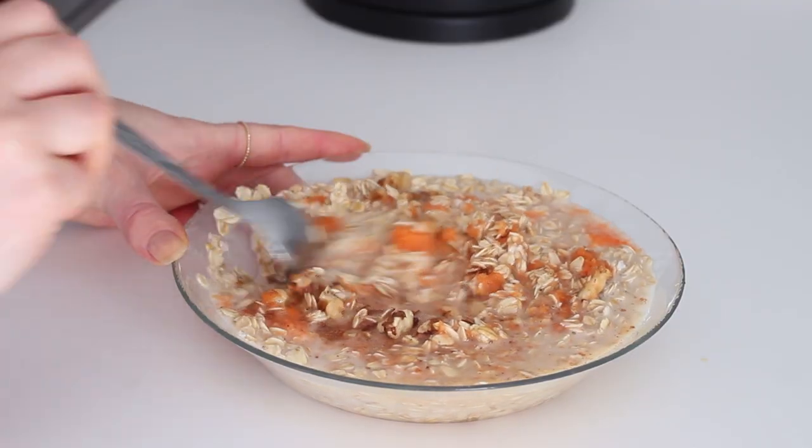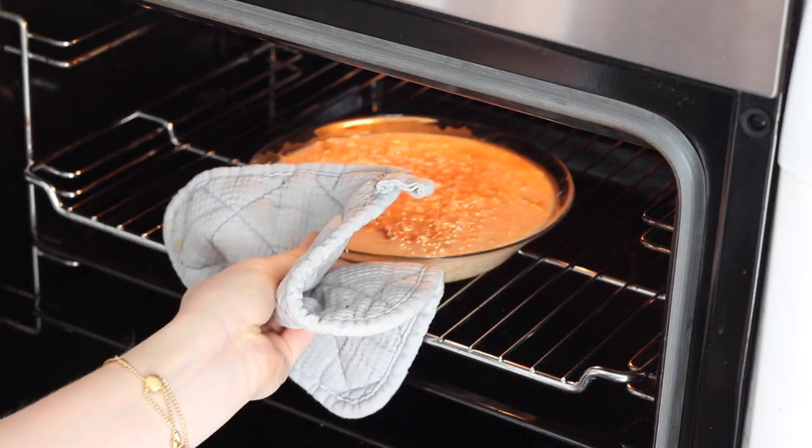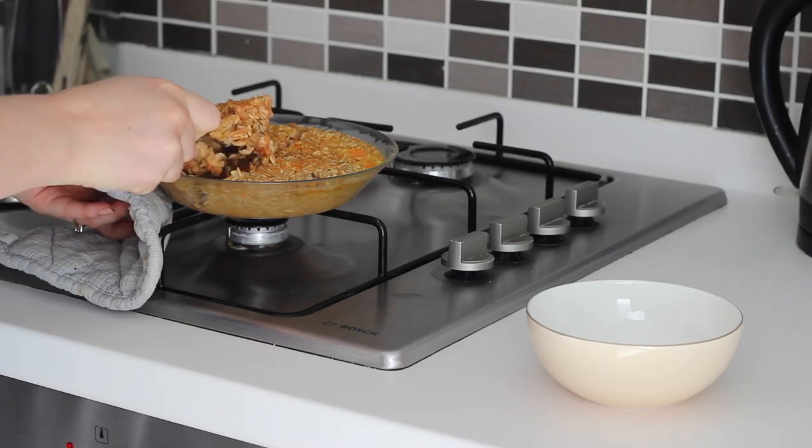I mixed that together really well and then placed it in the oven to bake for 25-30 minutes. Once I removed it I served it up in a bowl and topped it with a few more chopped walnuts.